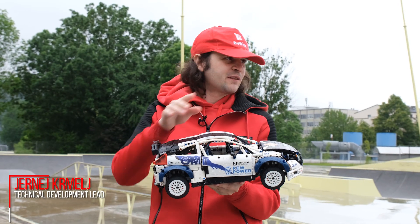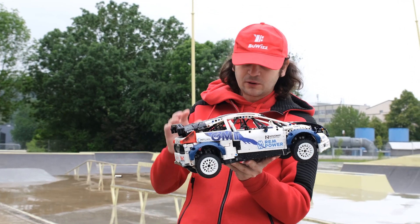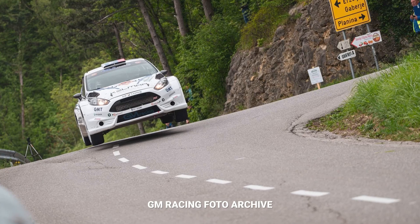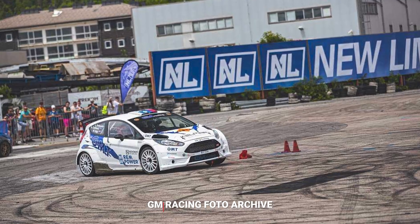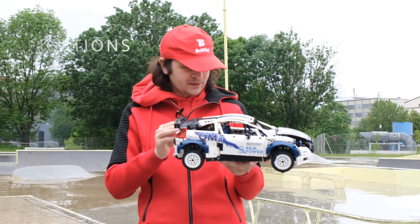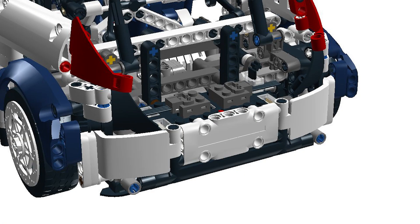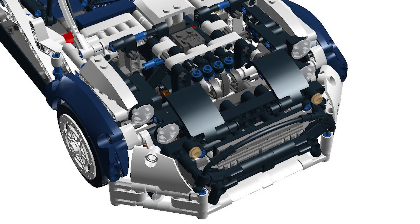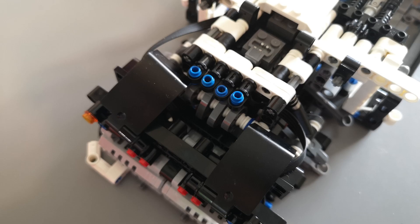You've seen this model a lot driving around in our videos and people have been asking why we haven't properly introduced it yet. Well, it was designed in cooperation with GM Racing and we have yet to have an opportunity for an official recording photo shoot. But I can still say a few things about it. This is a 1-to-10 scale Ford Fiesta VRC edition and it took me a few months to build.